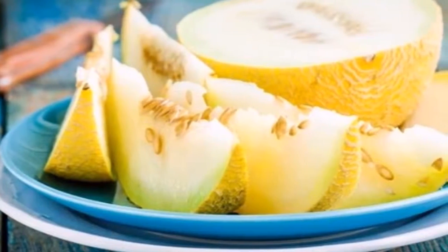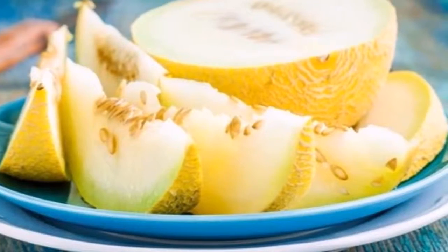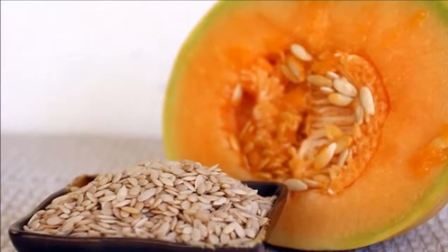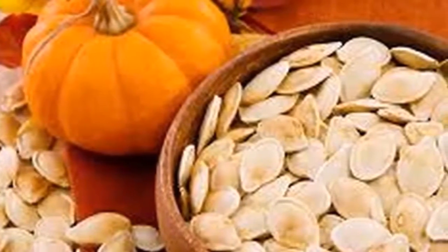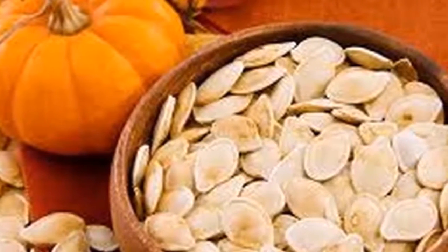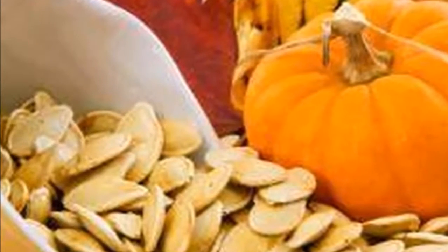You will never again throw away the seeds of melon. Properties of melon seeds: a good alternative to get vitamin B12. Did you know that melon seeds can be eaten? Besides, they have great properties and are a source of vitamin B12, among other things. Be sure to watch this video to learn more about the benefits of this food.